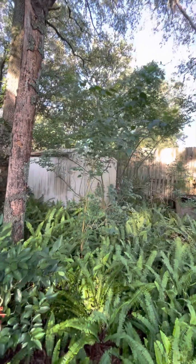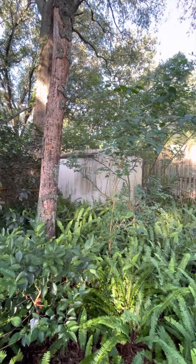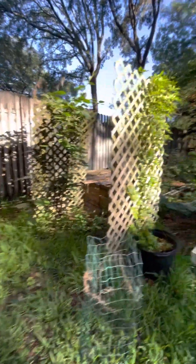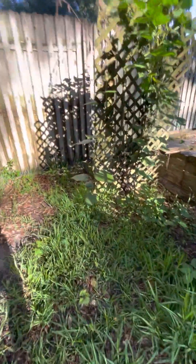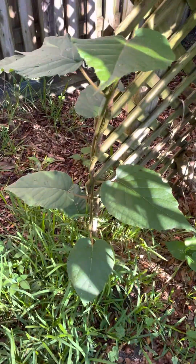Here's a navel orange my dad planted, doing well. Mulberry — not a good type, I found out. Here's a seedling grapefruit from my great uncle's place — tastes really good. And I don't know what this is — I think that's the kiwi vine, super big leaves.